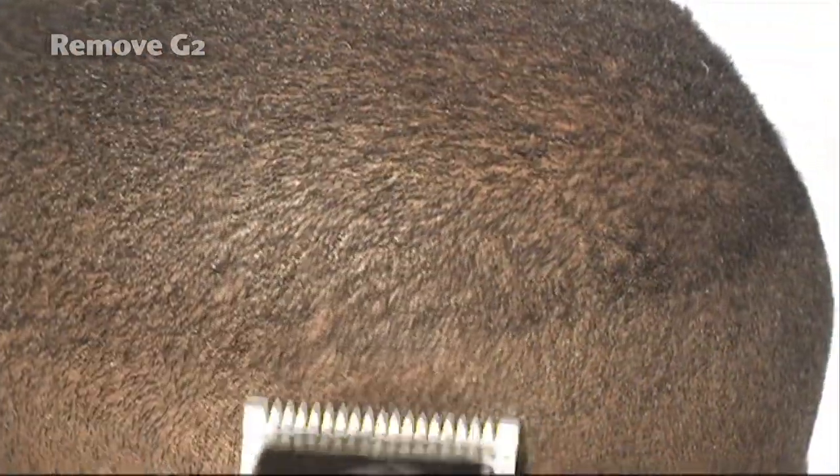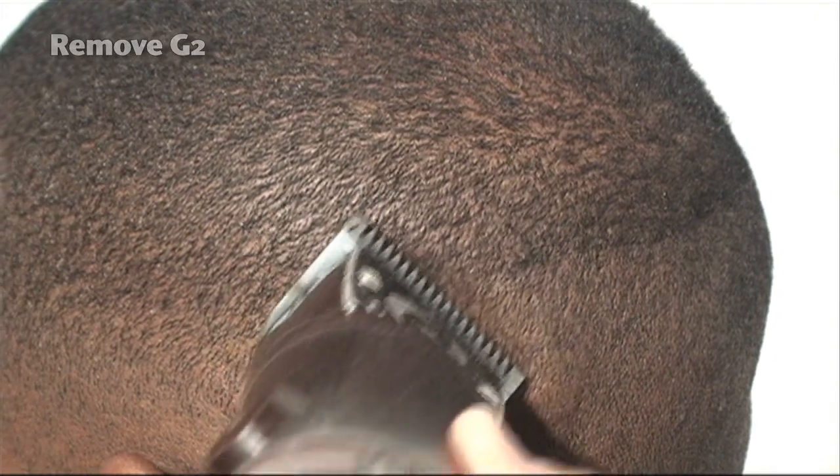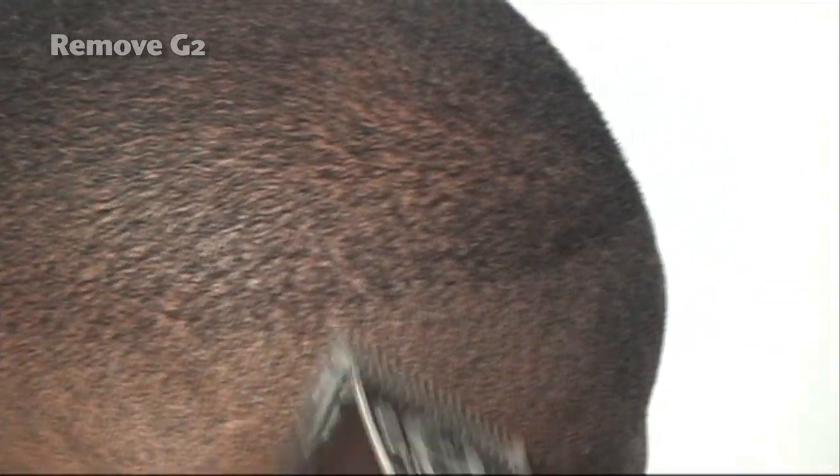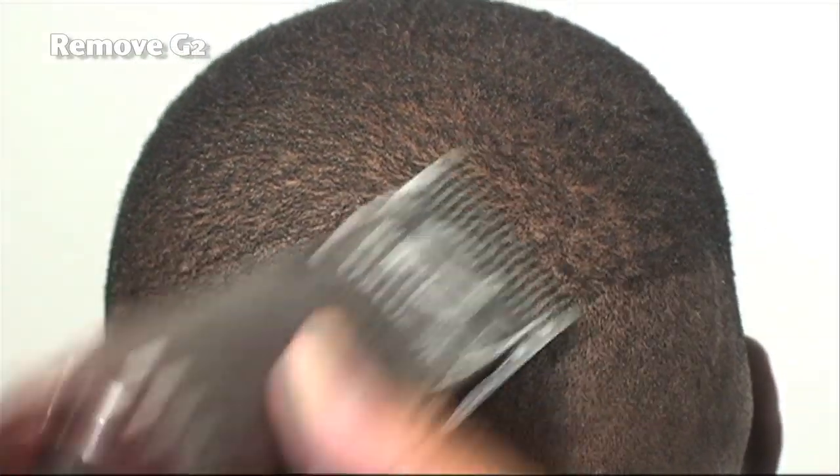You can see right here the hair swirls in different directions. So we want to use the same technique we've been using throughout the haircut — going against the direction in which the swirl is going. Generally, back here the hair definitely parts and separates and goes in different directions, so we're going to be consistent with how we've been doing it throughout the entire cut.